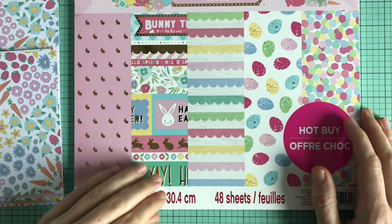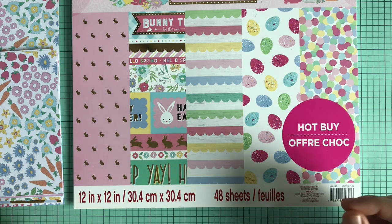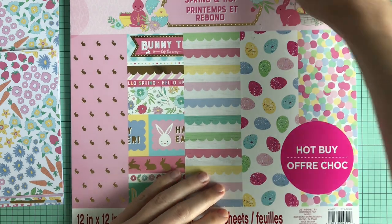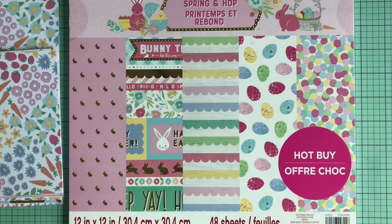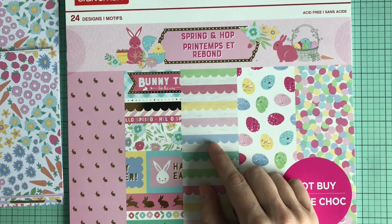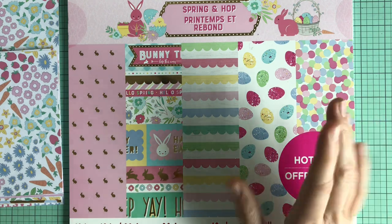Hey everyone, Sire here. I decided to try something different this time. For the past couple weeks I have been trying to take a paper pad and make as many cards as you can with it. This is something I've seen YouTuber Christy Marcotte do — it always looks so inspiring to remove all the paper pads you have and make as many cards as you can. I went to Michael's and bought this paper pad. Normally I would buy a 6x6 but they didn't have any Easter 6x6, so I just bought this 12x12.